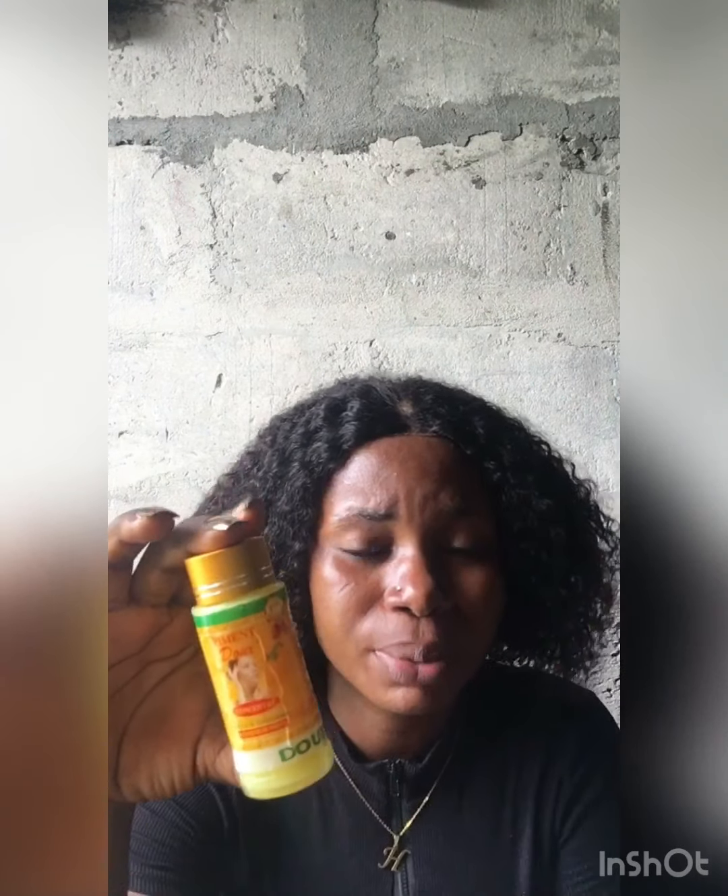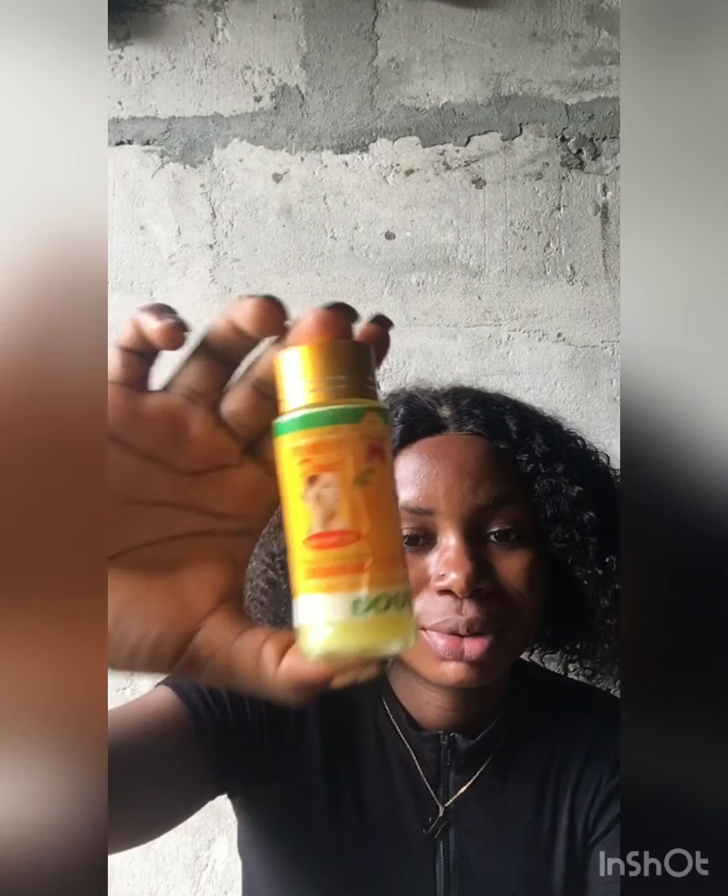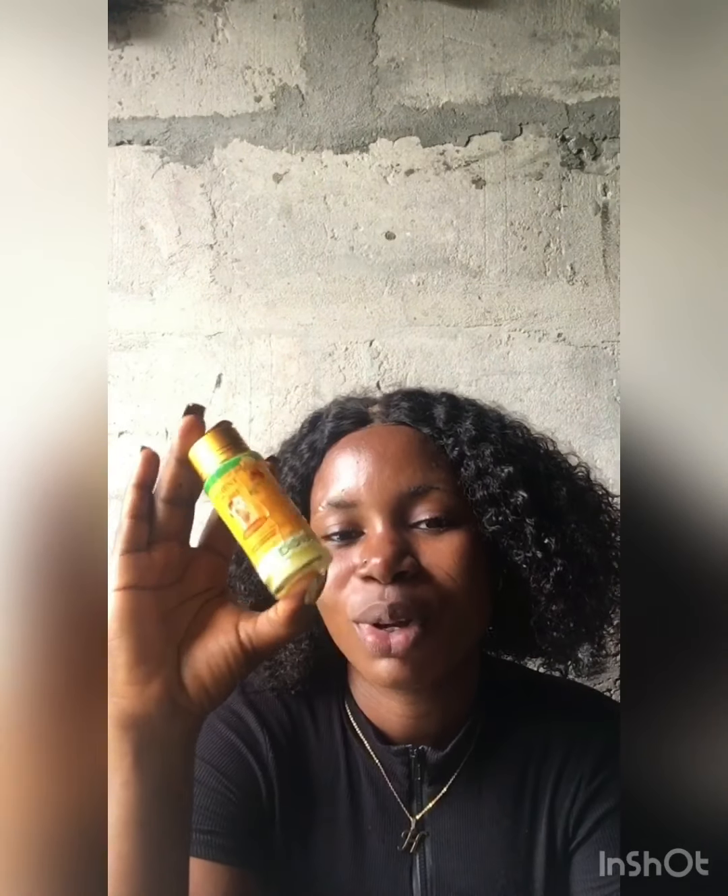This video is not sponsored. This pigment is very good — try it. And please, if you have used it, drop your review in the comment box. Whatever you want me to talk about, drop it in the comment box. Please share this video with loved ones. Like this video, subscribe, and share.